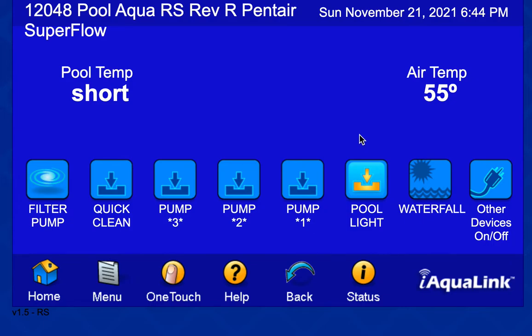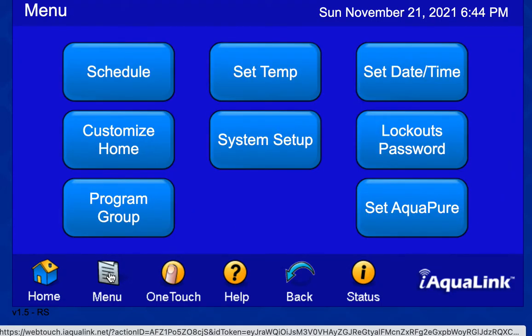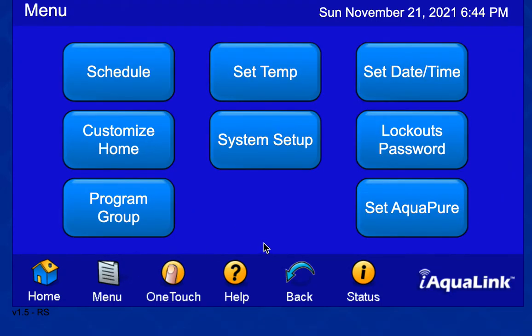Let's go through on the Jandy how you would control a Pentair SuperFlow pump and how you would set up the Jandy software to do this. You have to go into the menu. I did set some scheduling up — let me show you what I did.